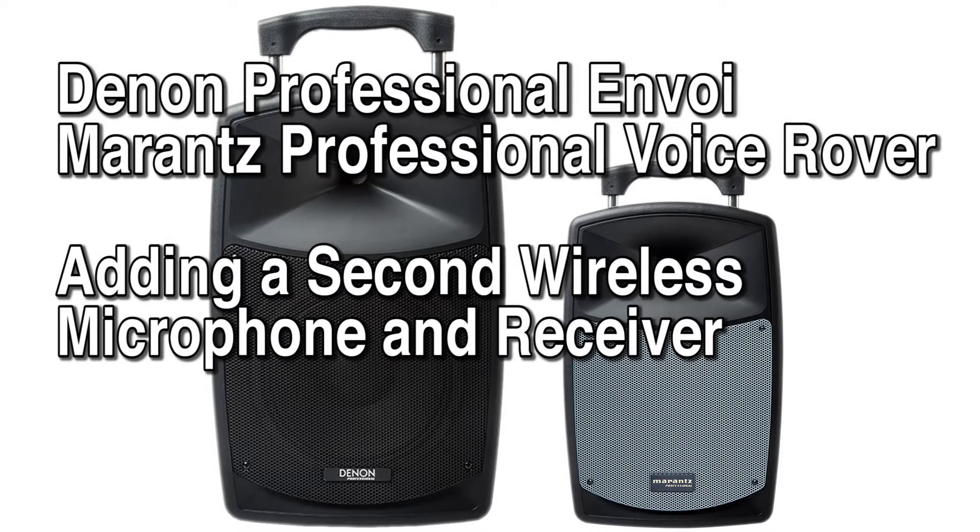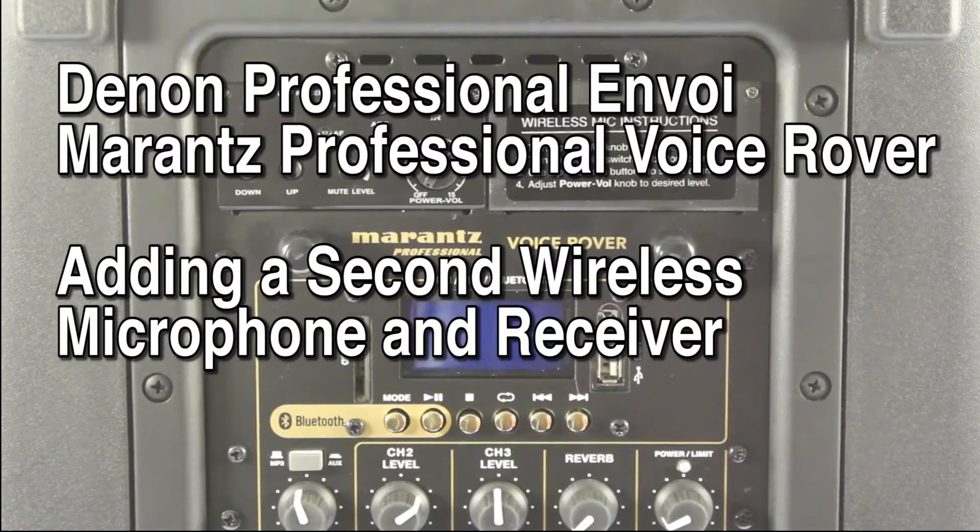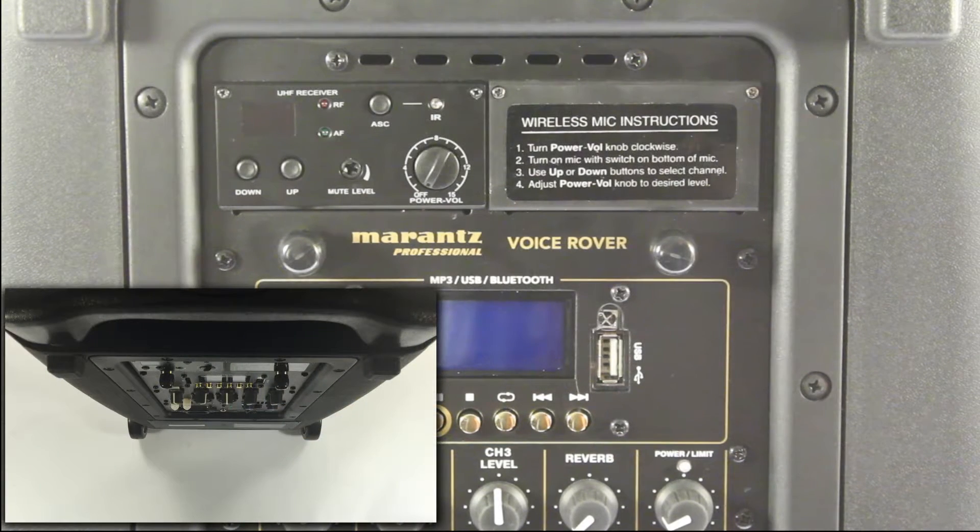Hey everybody. Today we're going to walk through installing a second wireless mic receiver into a Denon Pro Envoy or Marantz Professional Voice Rover. We'll be using the Denon Pro receiver and a Marantz Professional Voice Rover to walk through this setup.